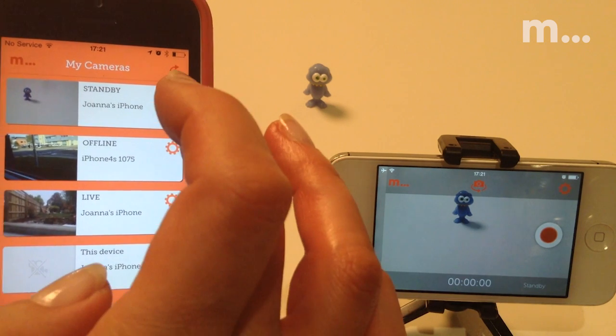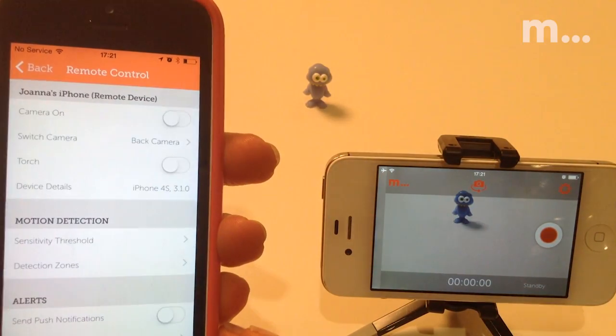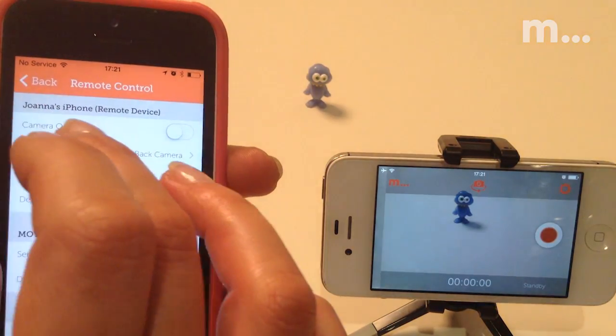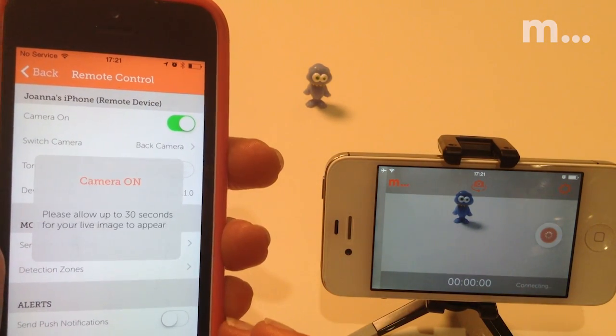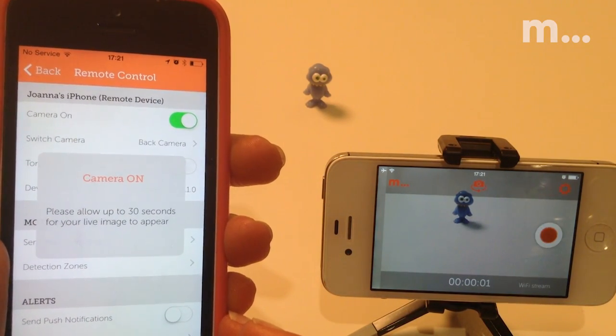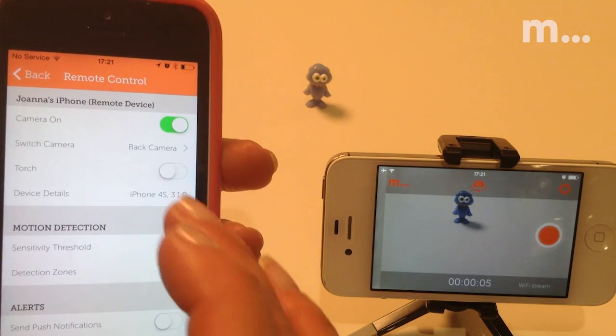Any camera in live or standby mode can be controlled by accessing its settings cog, and you'll always see the name of the camera you're controlling. When you switch your camera on, it'll start straight away, but it can take up to 30 seconds for the stream to show on the phone you're viewing on, and we're working hard to make this faster for future versions.